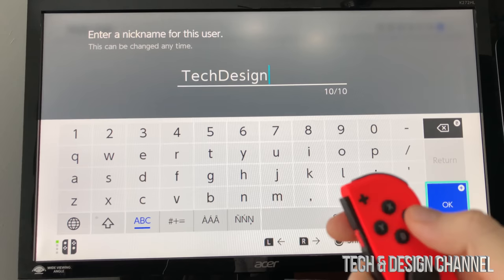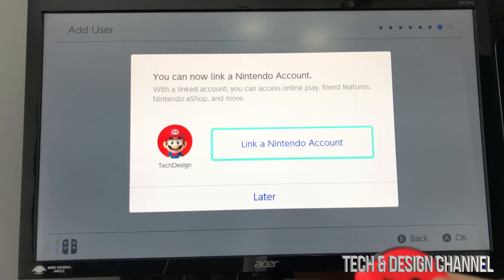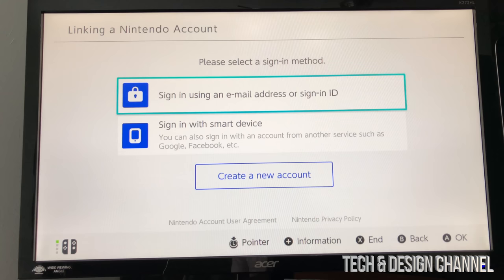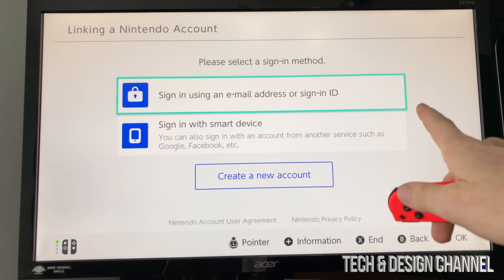Now type in your nickname — just select letters by scrolling with the joystick and pressing A to select, or B to erase. Once you've filled in your name, go to okay and press A. The profile is added. Next, it will prompt you to link a Nintendo account — press A on it and it will prepare the linking screen. At this point you can sign in using an email address or sign-in ID.